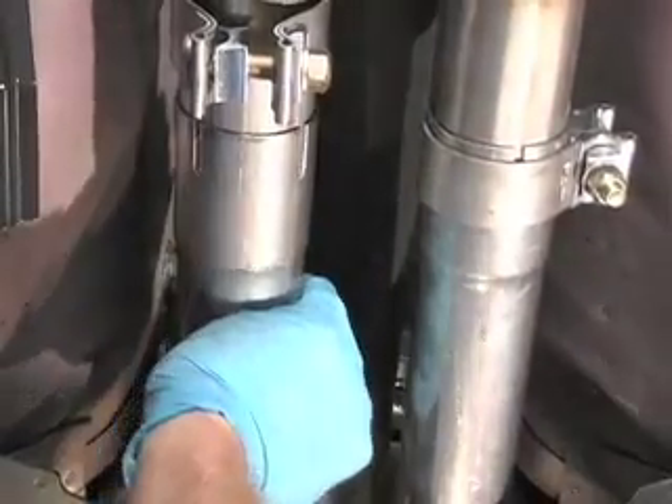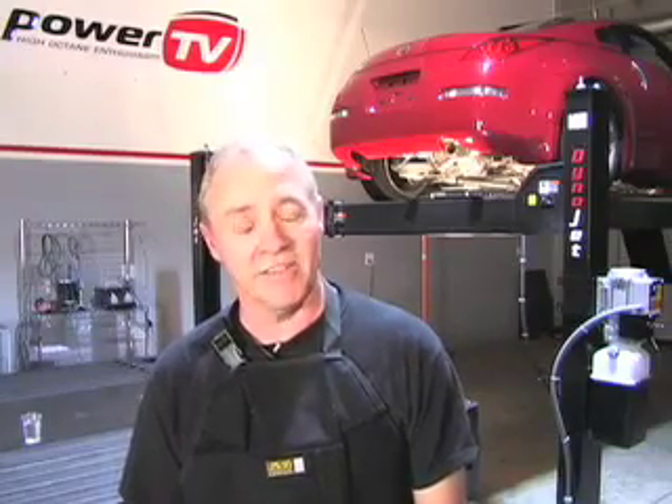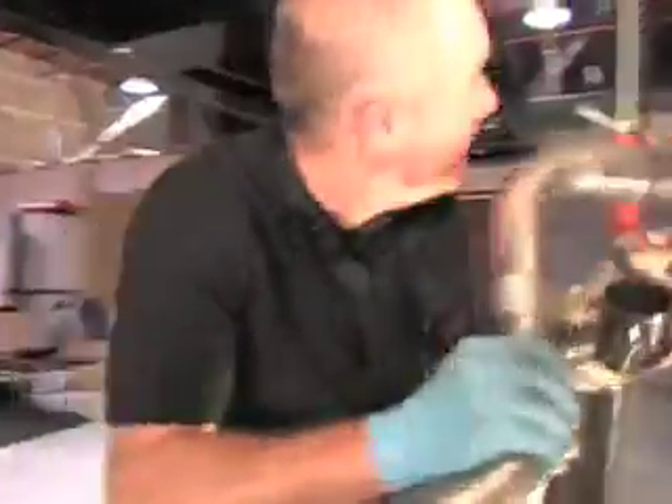We're midway through this installation. As you can see, it's fairly straightforward. So far we've got the X-pipe and the resonator tubes on. All that's left is the mufflers and the all-important stainless steel tips.